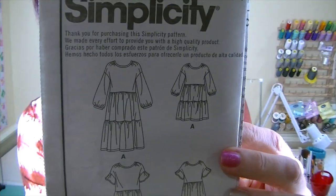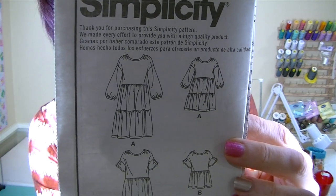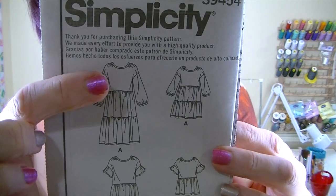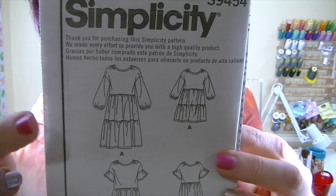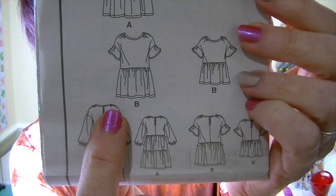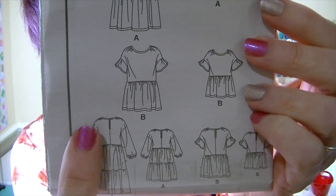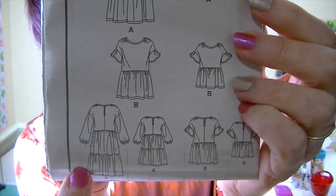It has tiers and beautiful gathers along the sleeve and also the neckline. I like to show the line drawings on the instructions instead of the back of the envelope because I think you get a better view. It has gathers along the top of the shoulder, but it doesn't stop there — it also goes along the back a little bit, starting about midway at the back of the shoulder and going around to the front about midway also. It also has a keyhole opening in the back.